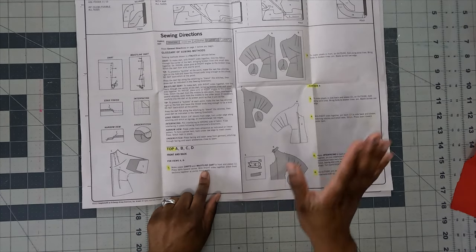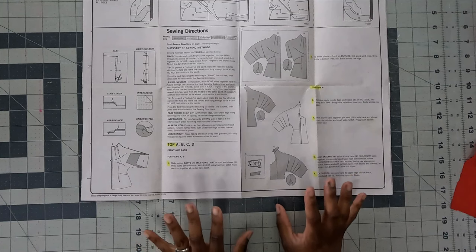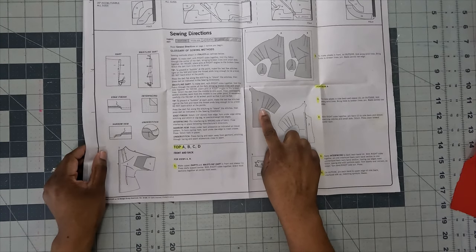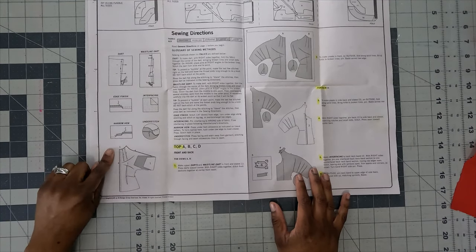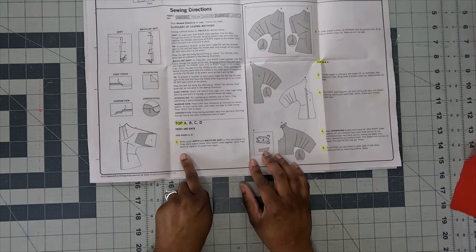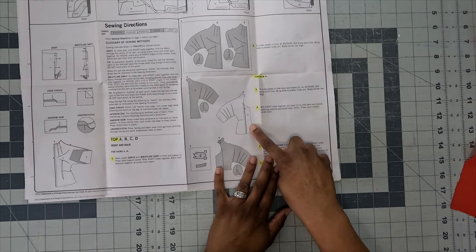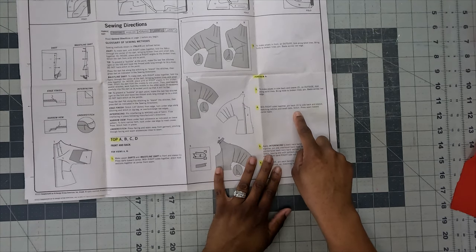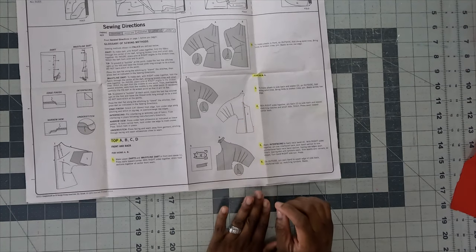Now that darts, waist darts, and pleats are done on both pattern piece 1 and pattern piece 3, the next step is attaching the front pieces at the center front seam (Step 1) and attaching the back to the side back (Step 4) — right sides together, matching notches and small dots, stitching from the dot all the way down, then pressing seams toward the center back.